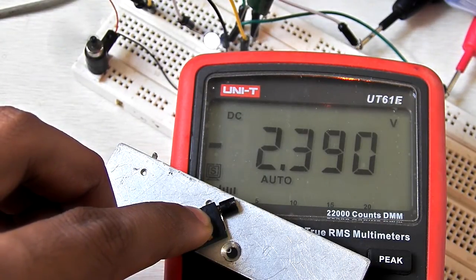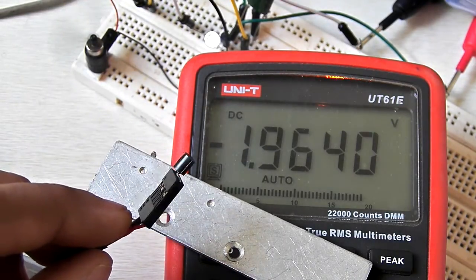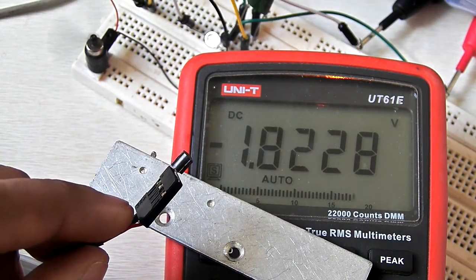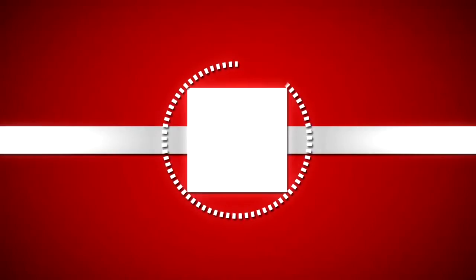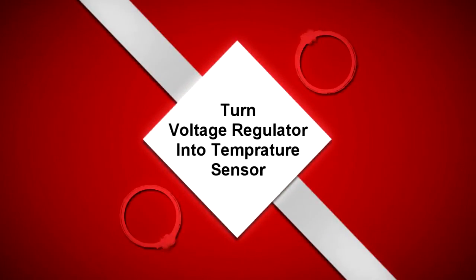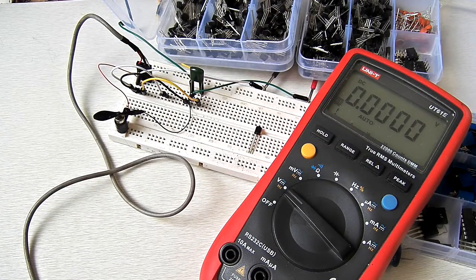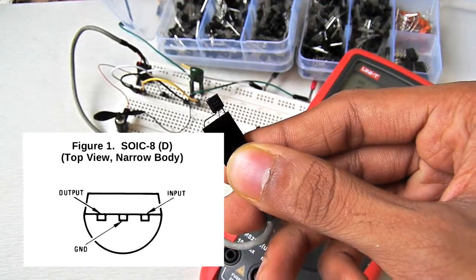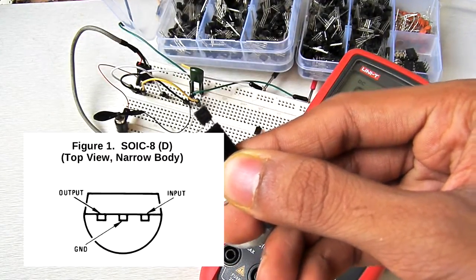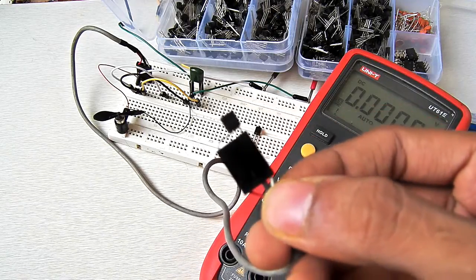Hey, what's going on guys, it's Kedar here. This is the 78L05 linear voltage regulator — it's the smaller one, so it can only handle 100mA.